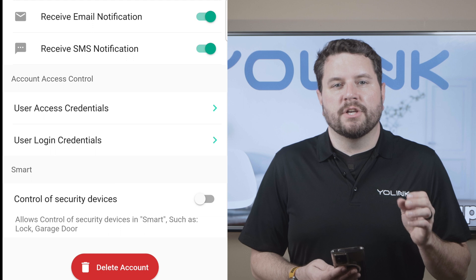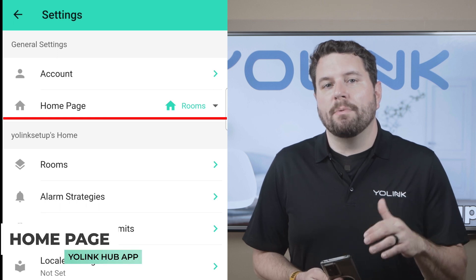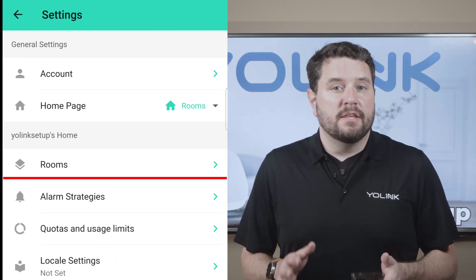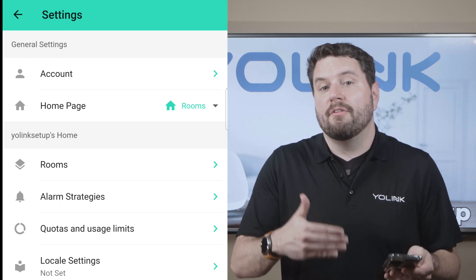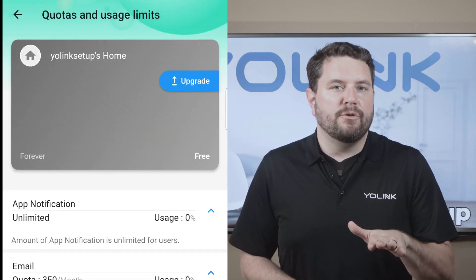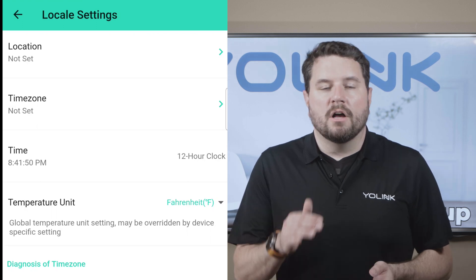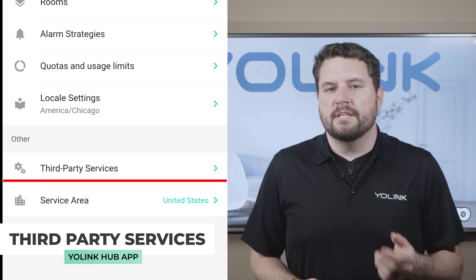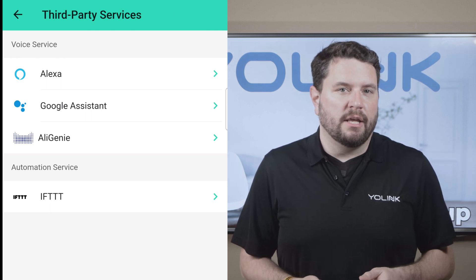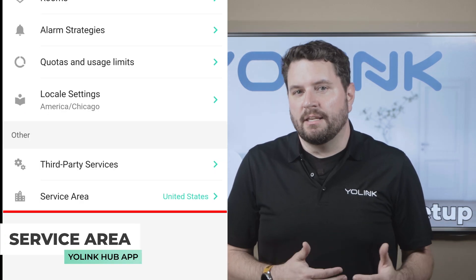You can also choose to enable control of security devices like locks and garage doors. Back on the account screen, you can change which page your app opens up to — right now we only have rooms and favorites. In the rooms menu, you can create new rooms to better organize your Yolink account and assign devices to match your home's layout. You can also check how many email and text message credits you have left, and upgrade to a higher tier plan if you need more. In the locale settings, you can change your home's location, time zone, and temperature units, and manually set the clock. Under third-party services, you can set up your favorite smart assistant — compatible options are Amazon Alexa, Google Assistant, and Oligini. You can also tie your system into IFTTT for cloud-based automations, and change the country your hub is registered to in the service area screen.